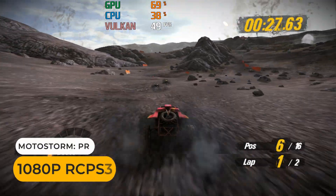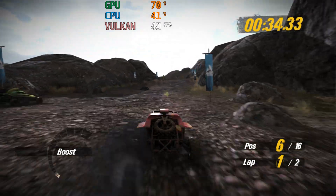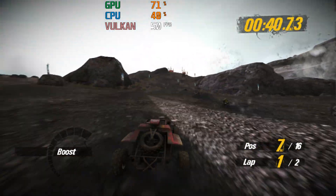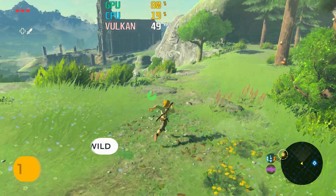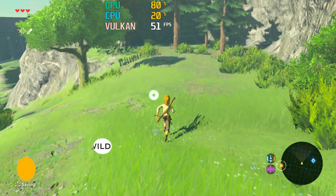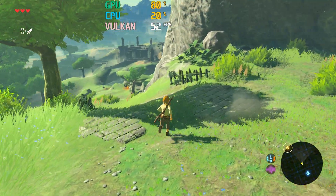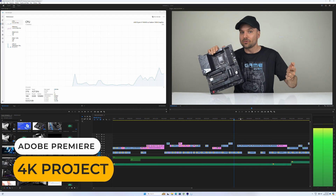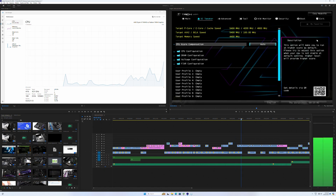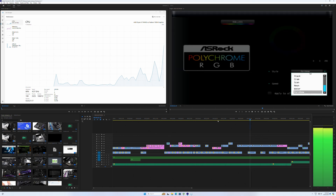Most PS3 and Wii U games will run fine at 1080p. I've tried video editing at 4K with these CPUs many times, and they do the job pretty well. The CPU and integrated graphics power through the video decoding without trouble.